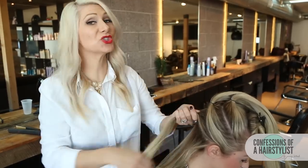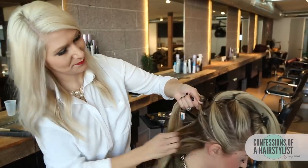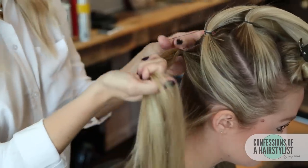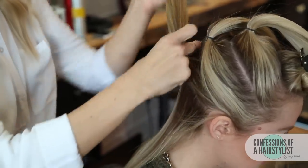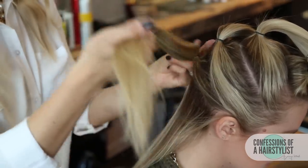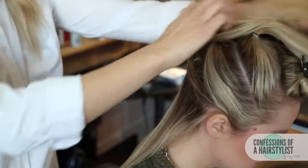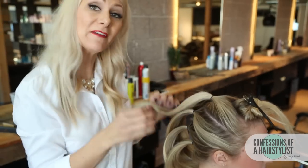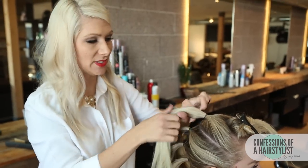Now I'm just going to create two more ponytails. So now I've created four ponytails, and all I'm going to do now is create fishtail braids inside those ponytails.